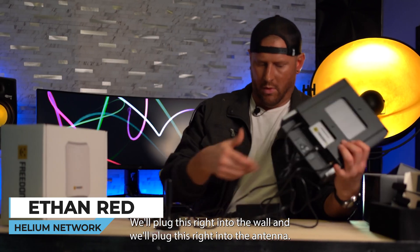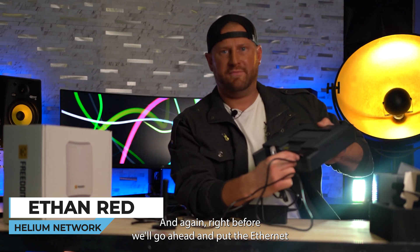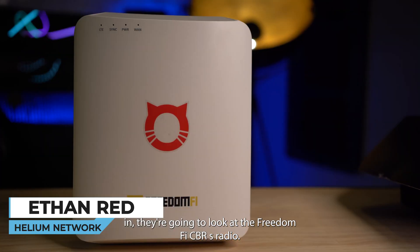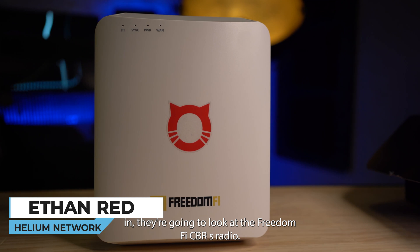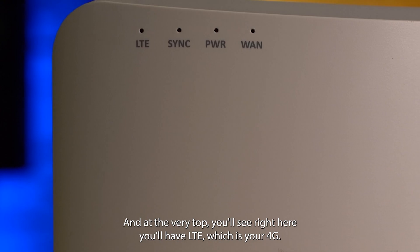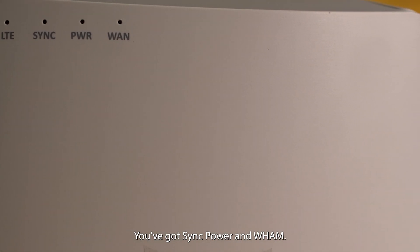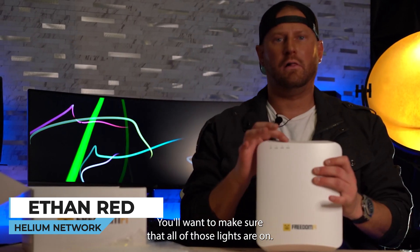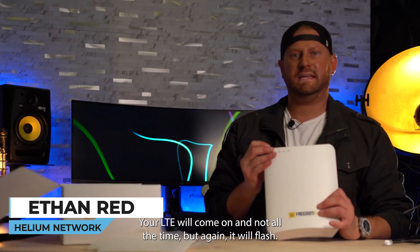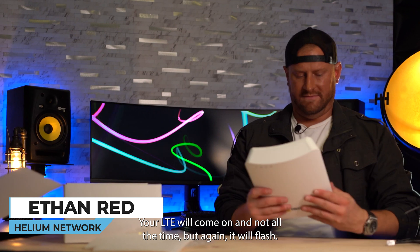We'll plug this into the wall and into the antenna, and we'll go ahead and put the Ethernet in there. Looking at the FreedomFi CBRS radio, at the very top you'll see LTE which is your 4G, you've got sync, power, and WAN. You'll want to make sure all of those lights are on. Your LTE will come on and it will flash at times.